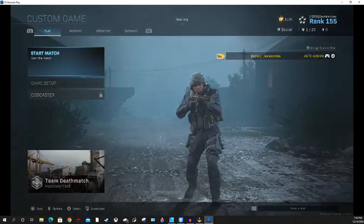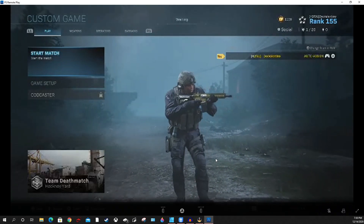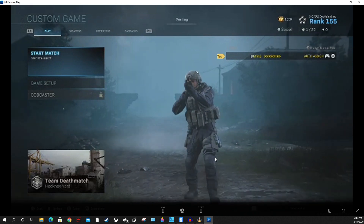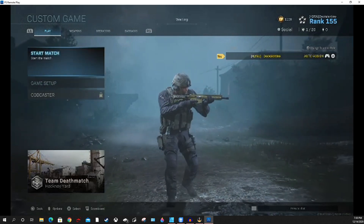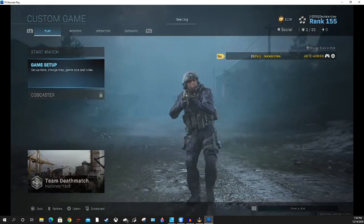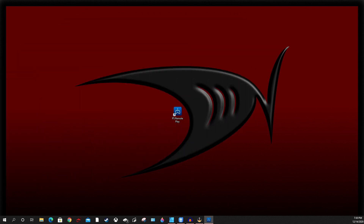You can see that the quality is not very good, and that's because the quality was set to 360p. The reason we did that was so the response time on the controller was good. So instead of playing at this lower quality, what we're going to do is switch over to the input that has the PlayStation directly connected.